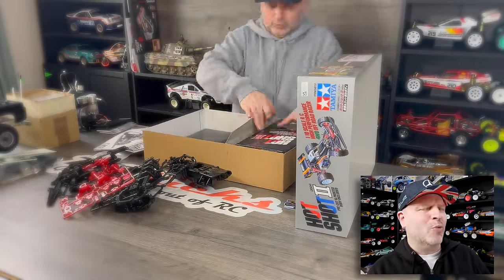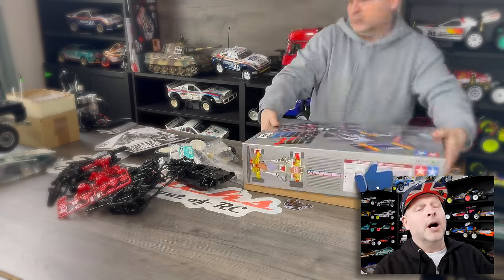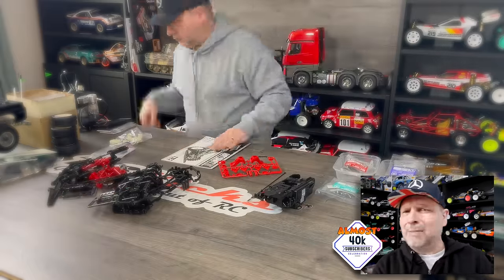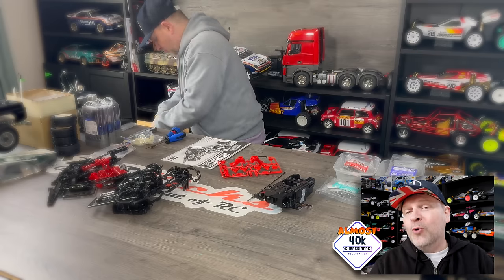I'm sure I've seen you watch a few of these videos. You haven't even subscribed! Come on. The channel is almost at 40,000 subscribers, which in the grand scheme of things isn't massive, but for us it is a fantastic milestone.